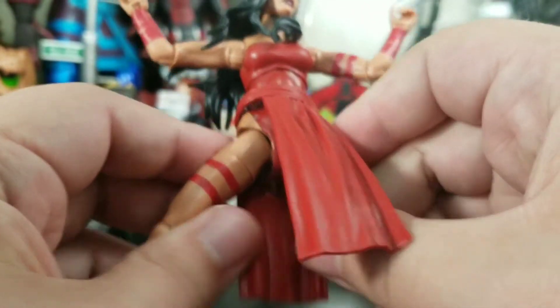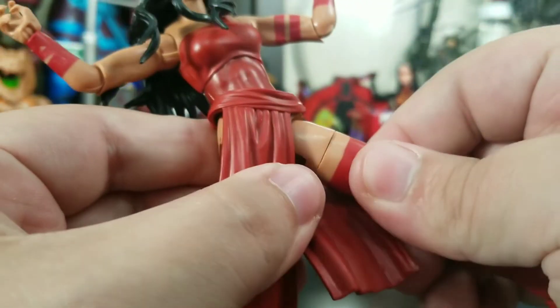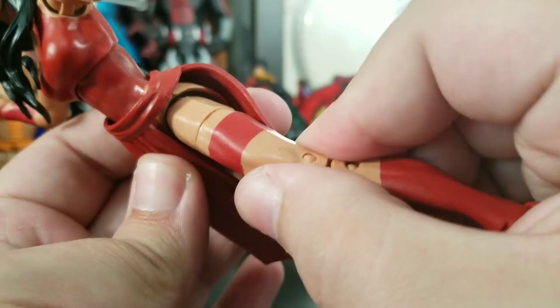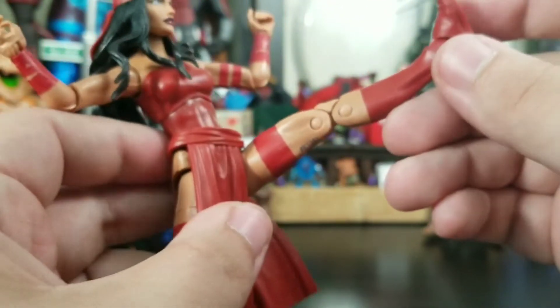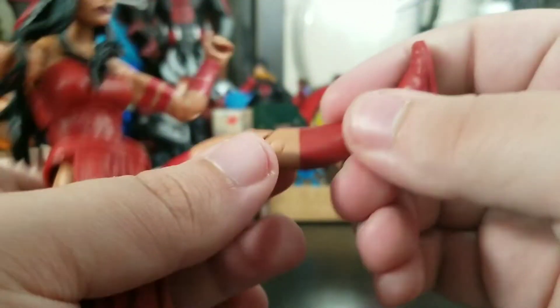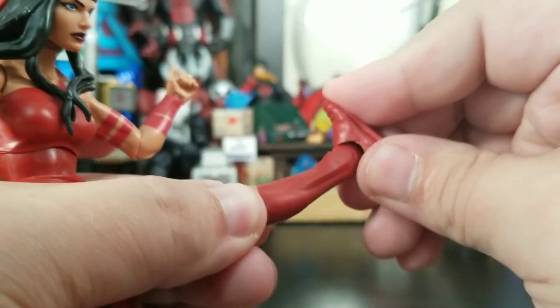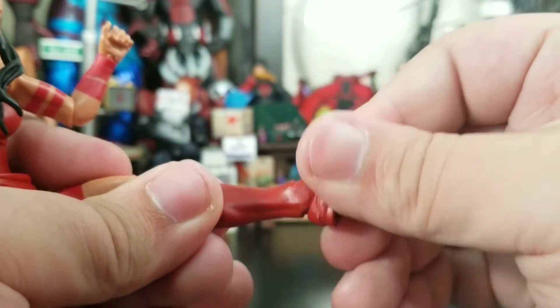You get red plastic painted flesh on the hips with a belly button — it's very spandexy. Her ab crunch goes down a little bit and back quite a lot — not bad, but not as good as Domino's was. Her legs can only go out this far, and she's got these thigh cuts which I'm not into. She can definitely do some nice kicks though. Double-jointed knee, no boot swivel, ankle bend and pivot.